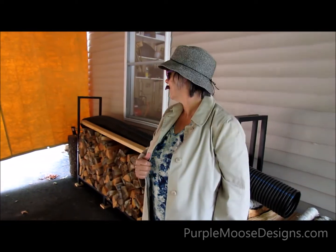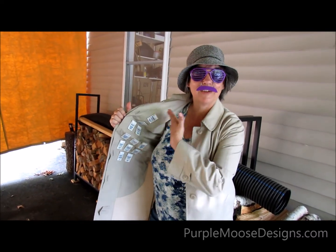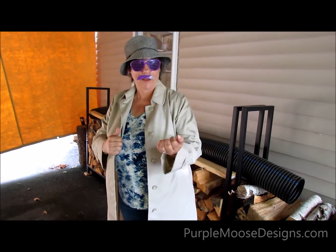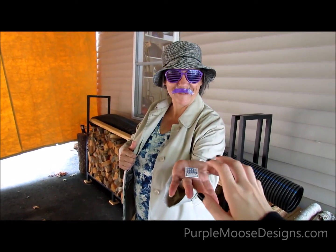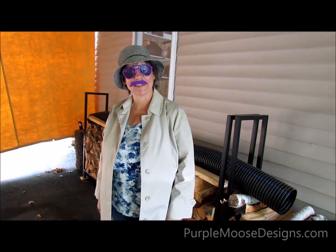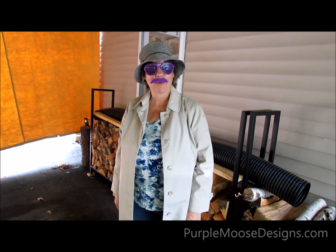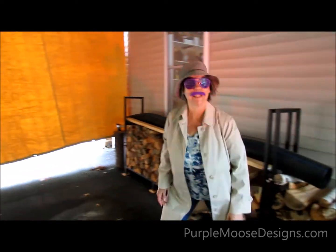Psst! Hey, you! Yeah, you! Come here. Hey, I got all the different kinds of needles right here, any kind you should need. Have you tried them all yet? I'll tell you what, I'll give you your first one for free. Come on, you know you want to. Now that wasn't so bad, was it? You take that home and you try it, and when you like it, you come on back here for some more. I'll be right here waiting.